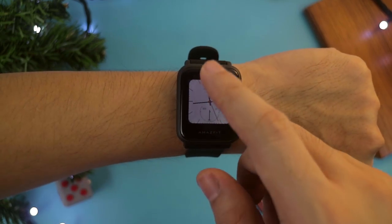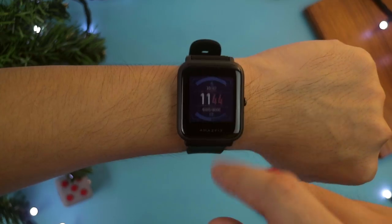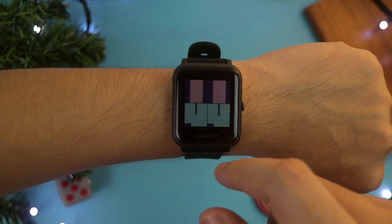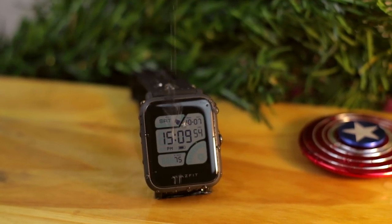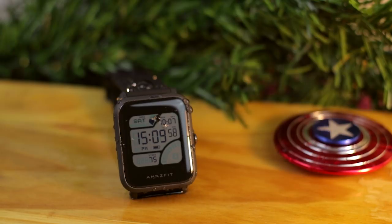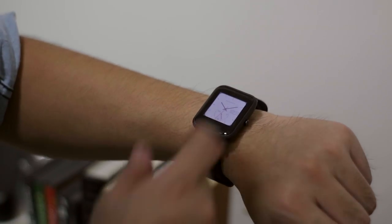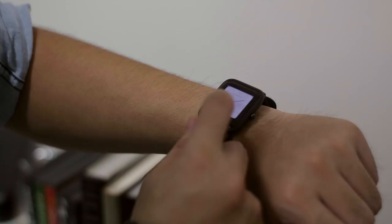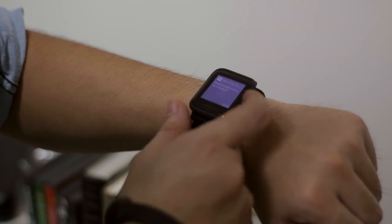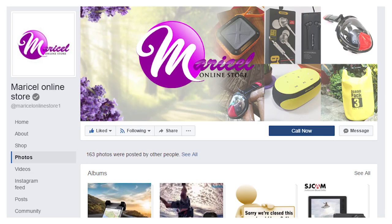So overall, this is a smartwatch worth buying. It doesn't come cheap, but it packs a lot of features — like having the screen display always visible in bright sunlight, up to 45 days of battery life so you don't have to carry the charger everywhere, a fitness tracker, and the ability to see your notifications from the smartwatch. If you're interested in getting this product, check the link in the description box available at the online store.